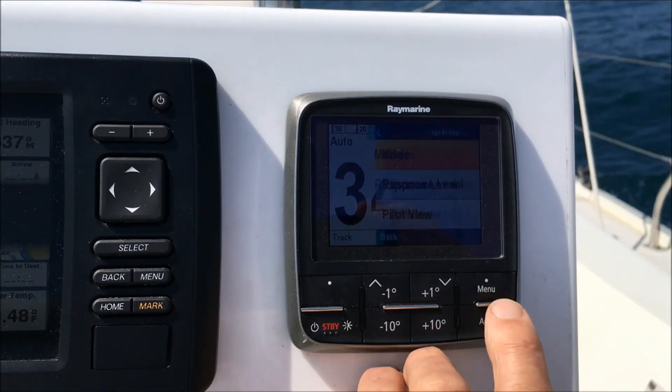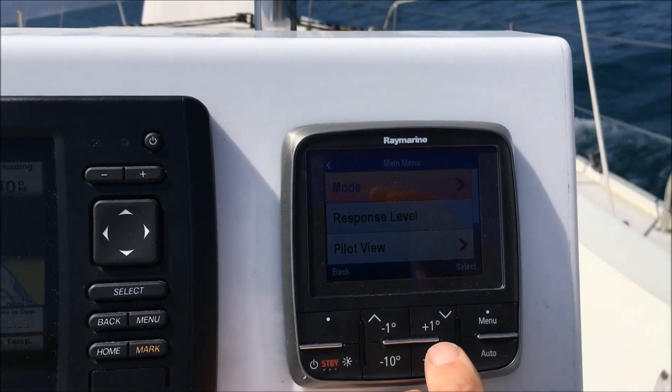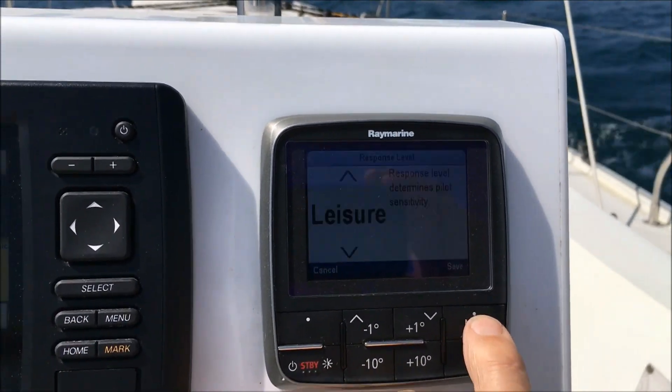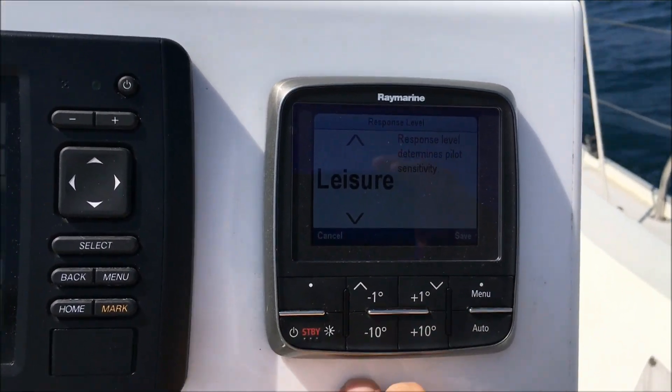It operates pretty much like its predecessor, the SPX-5, which had ten settings. This one has three. I think they're called leisure, cruising, and performance.